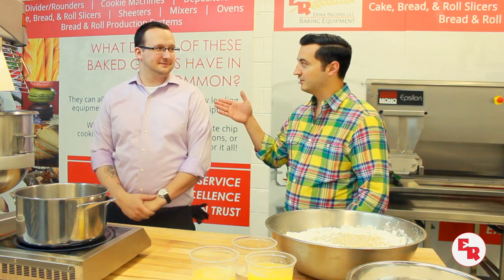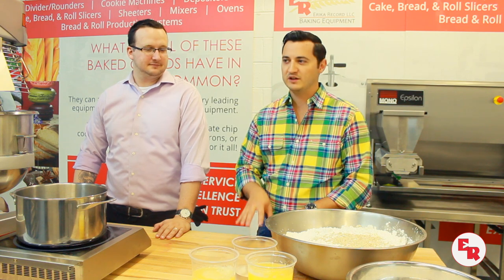Hello and welcome to Baker's Insight. I'm Dan DeRocha and today we're in the artisan bakery here at Erika Record with me, artisan baker Austin. We're going to be tackling a cookie that has perhaps a very contentious history. The Italians lay claim to it, the French have certainly put their arms around it and made it renowned — the French macaron.